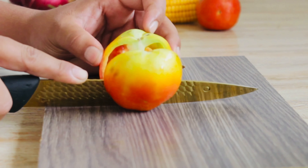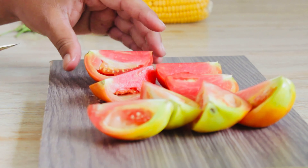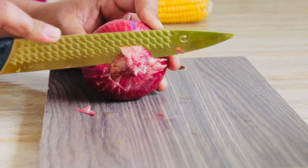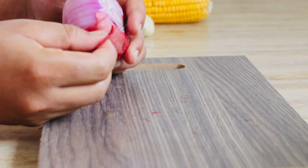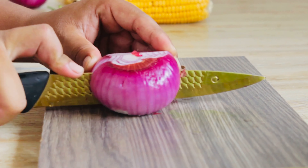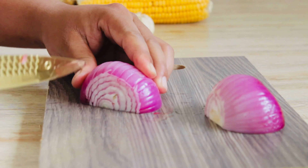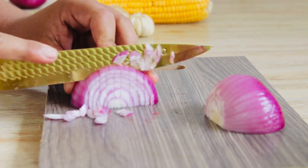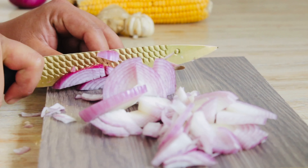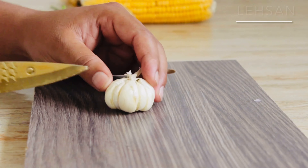Two medium tomatoes cut into pieces. Two medium onions chopped into slices. One piece of garlic.